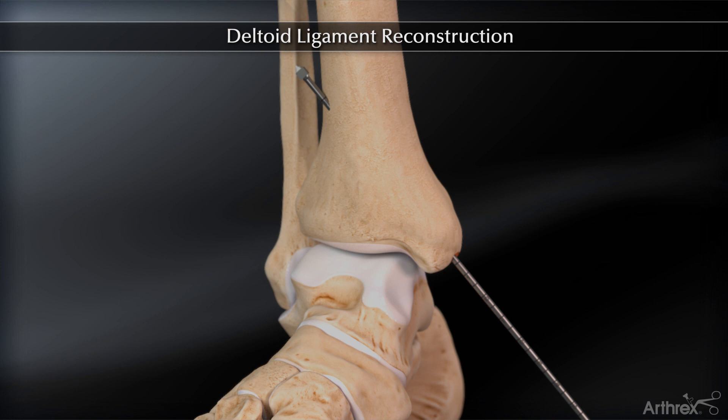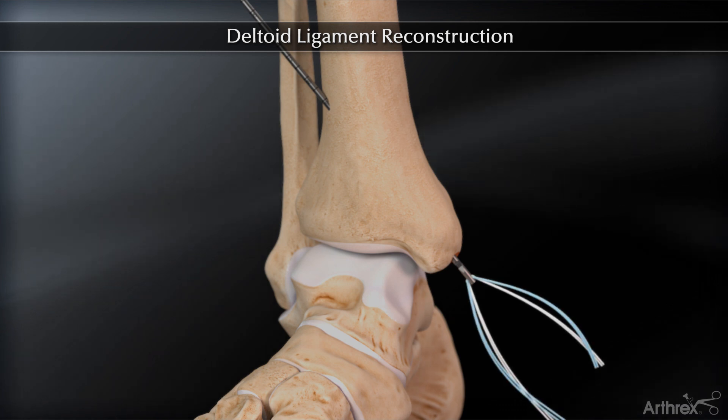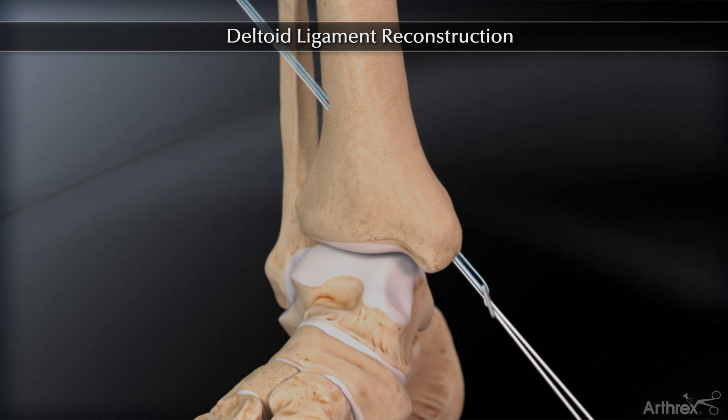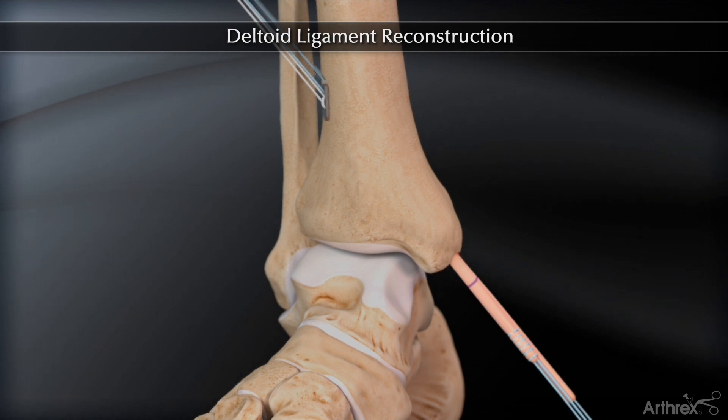The tendon graft is looped through the tightrope device and the four fiber wire sutures from the tightrope construct are then loaded through the open eyelet of the pin to be shuttled through the medial malleolar tunnel. Pull the sutures proximally until the button exits the tibial cortex. Under fluoroscopic visualization, pull tension on the free limbs of the graft construct distally to ensure proper tensioning of the button.